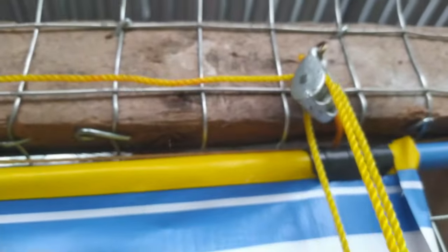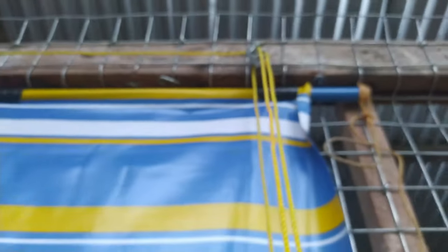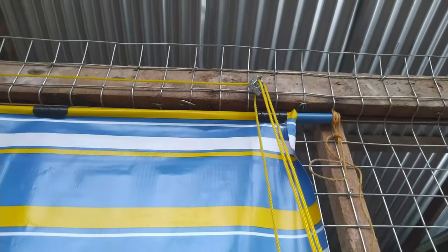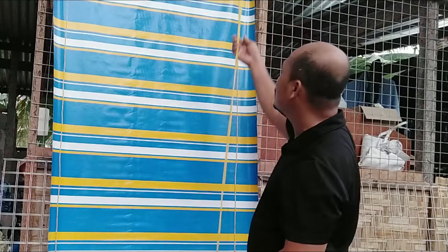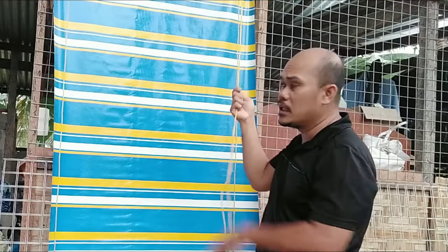That's pretty much it. Now we can roll it up. You can see that our canvas is rolling up already. Our project is finished, and I'm going to pull this side to demonstrate.